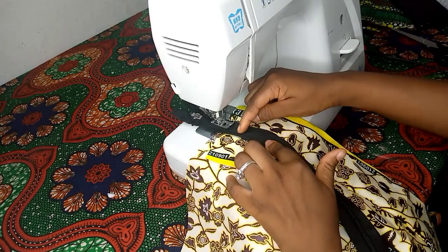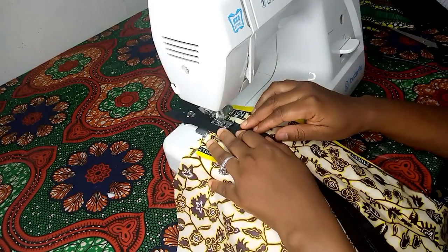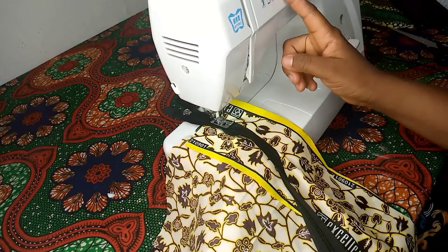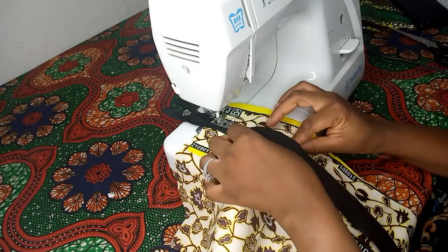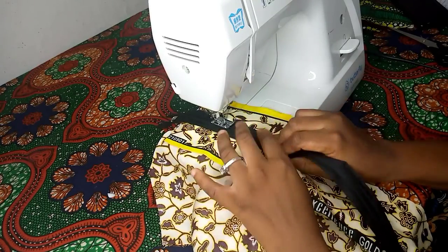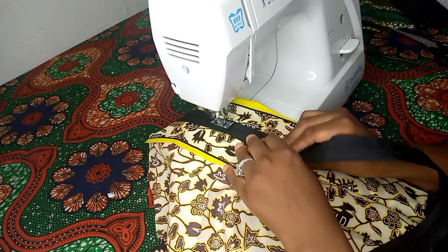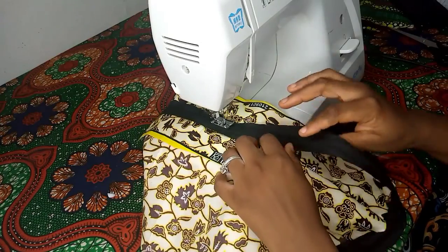Make sure you're sewing not on the teeth of the zip but beside the zip. I'm using the normal stitch length now to sew — you don't want to use that long basting stitch. Number two or number three stitch length is okay.